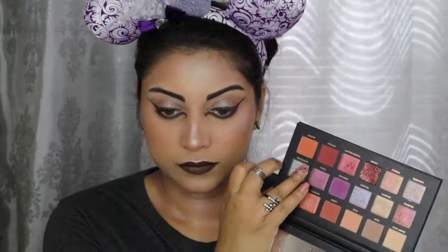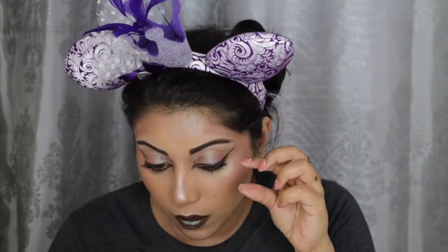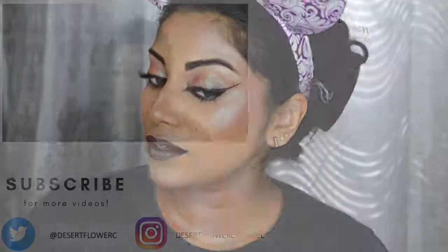I didn't have a dark brown lipstick, so I improvised by applying the dark brown side of the dual-ended shadow stick by Rimmel called Kissed by a Rose Gold. Then I went back into Retrograde and applied it to the center of my lips. Next, I curled my lashes, applied some Butter London Double Decker mascara, and added some falsies for extra drama.